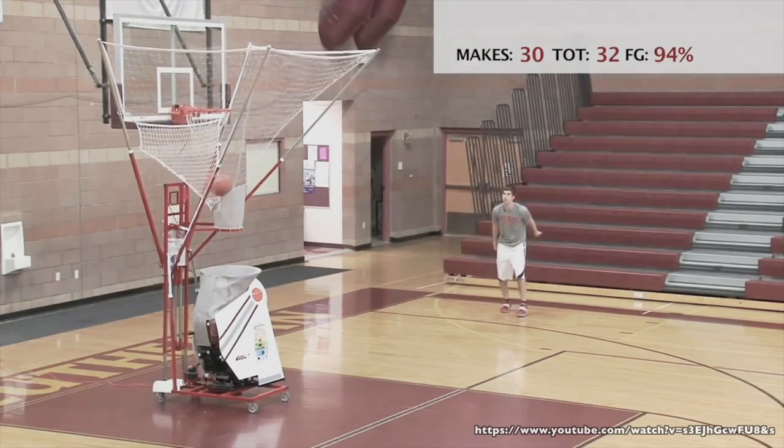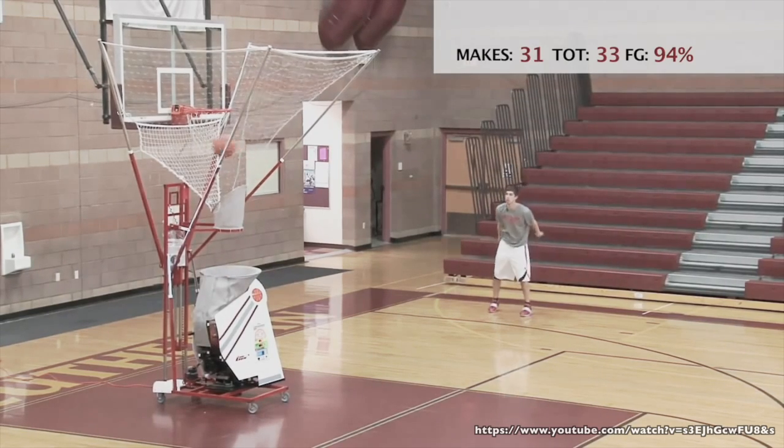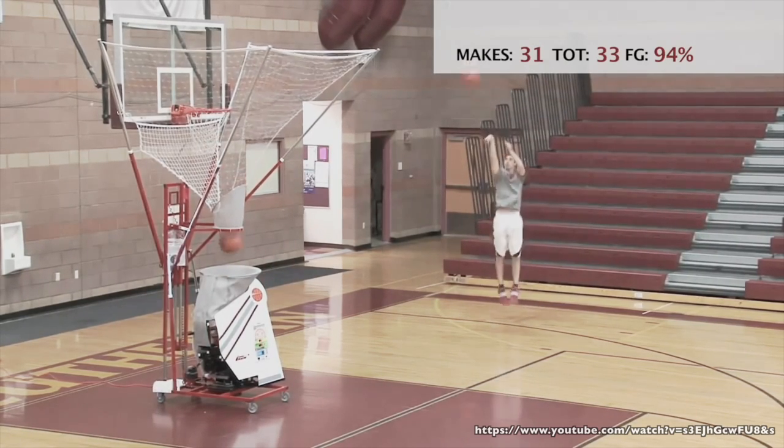Sharpshooter is not only cheaper than the competition — it offers more advanced features such as dynamic training routines and a simple, easy-to-use interface.